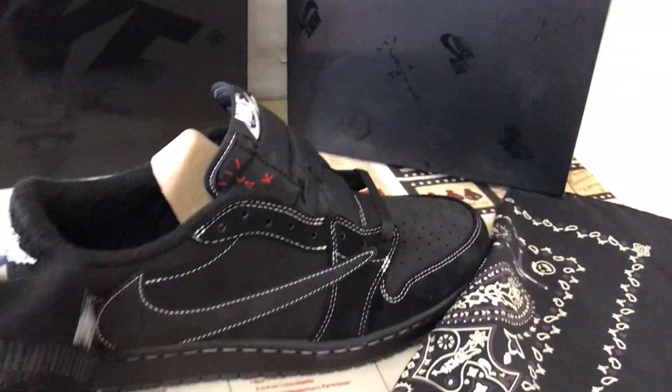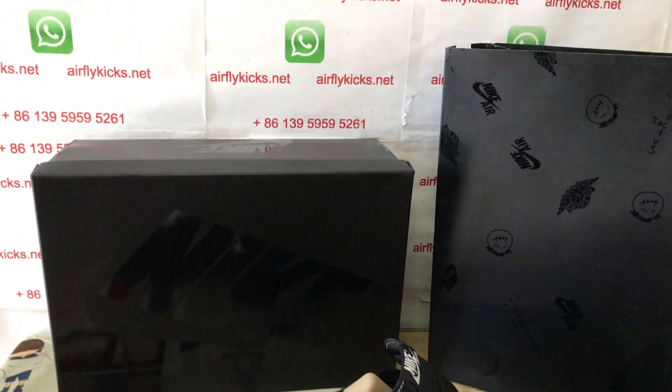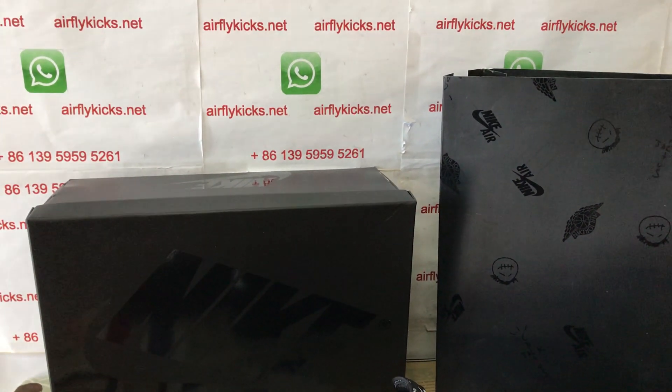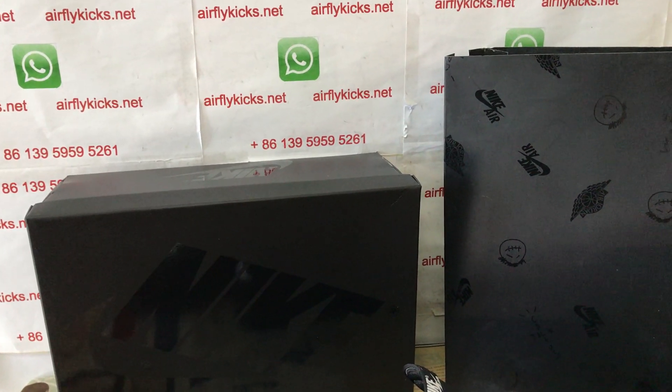Here you can see — the shoes look perfect. If you like them, you can place your order on my site at friedcakes.net or you may contact me via WhatsApp. Thank you.